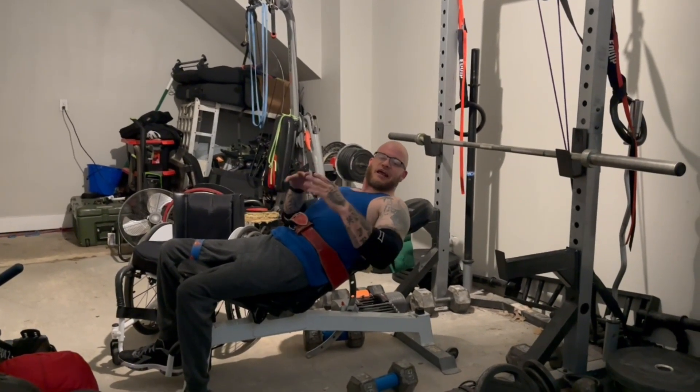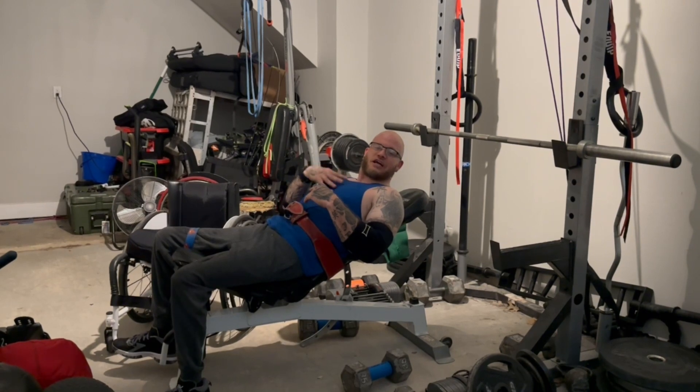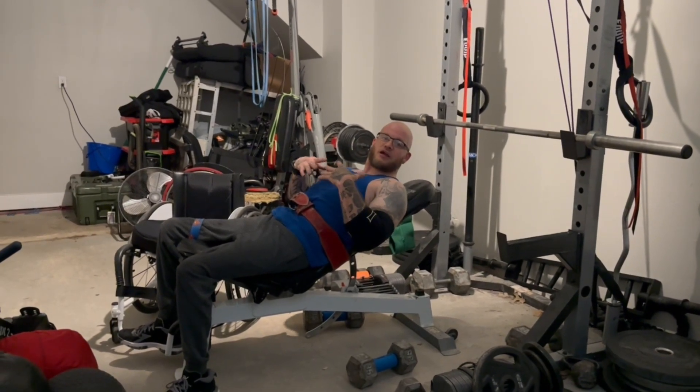What's up guys, Josh Parker. Today I'm going to show you guys how to do the inverted dumbbell chest fly, so you can get the most engagement to develop and grow your chest.